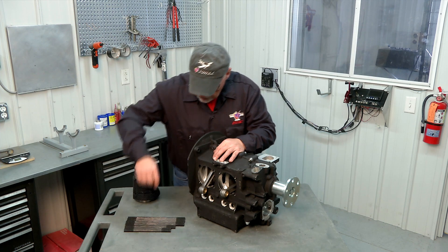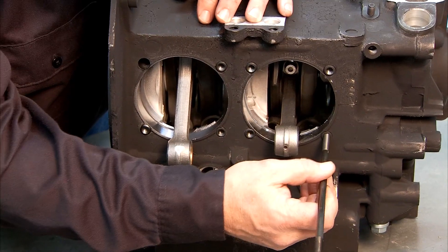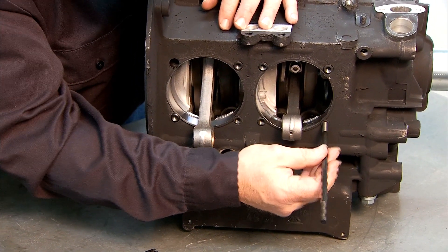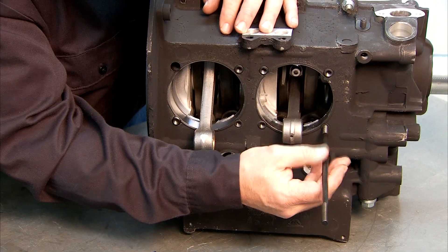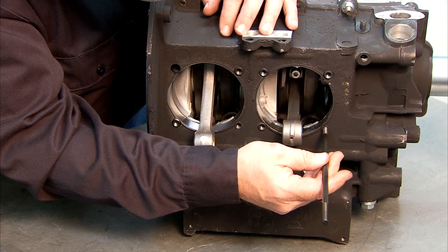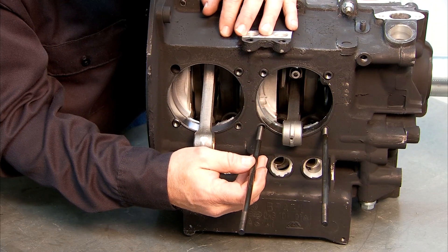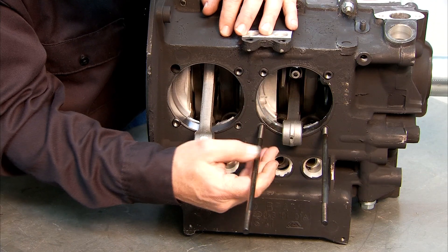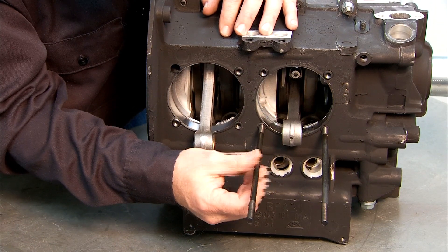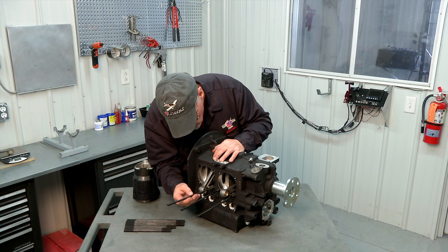These studs just thread in by hand. The lower ones are all the longer length. You just thread them in far enough to get good thread attachment — we can actually see inside the case and see when they start to protrude through. They don't need to protrude into the inside of the engine case at all, so we just thread them in until they're fully seated in the case savers. That's all the further they have to go. Once you get one in, you can make them all the same length.